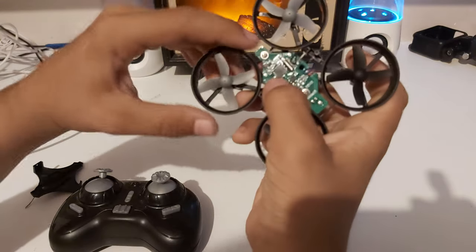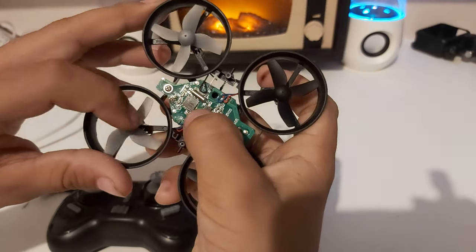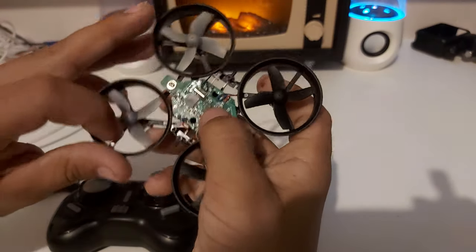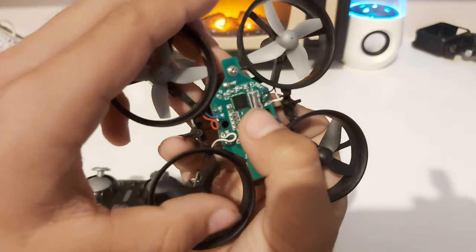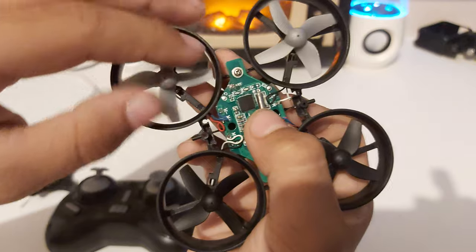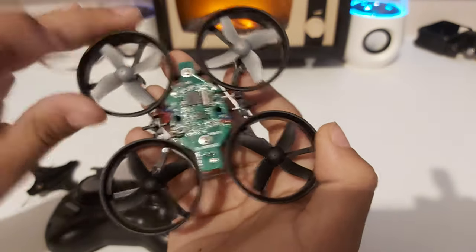That's pretty much how the gyroscope and drone works — especially with the IC board that controls everything. The gyroscope controls the flight, so it's essentially a flight controller. There's also this crystal oscillator component on the board.